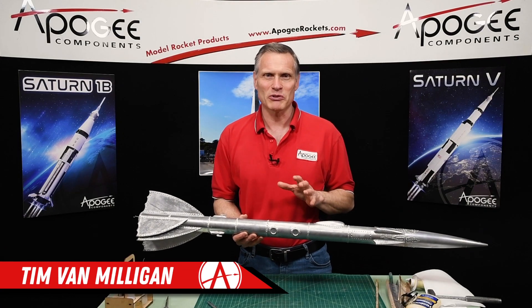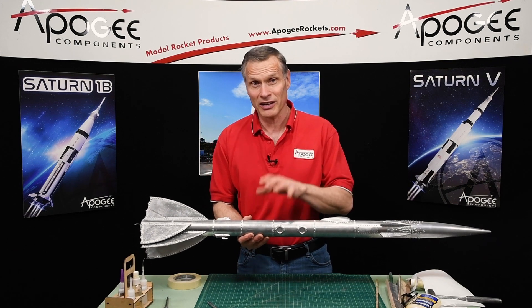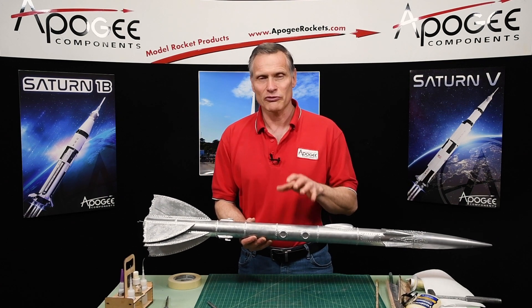Hi, I'm Tim Van Milligan from Apogee Components. Today in this video I want to cover repairing a rocket that had a CATO. CATO stands for a catastrophe.